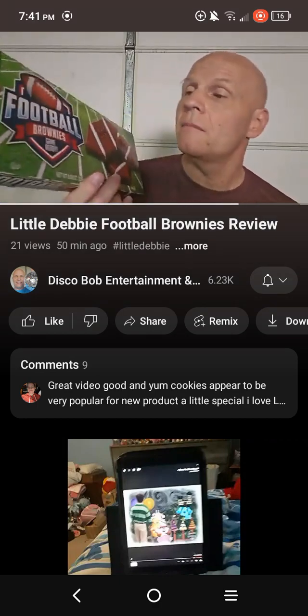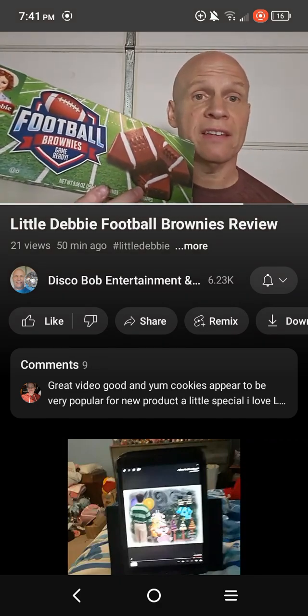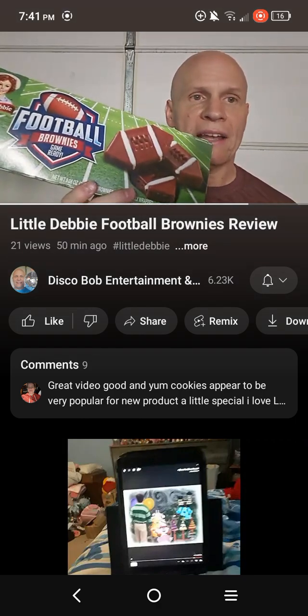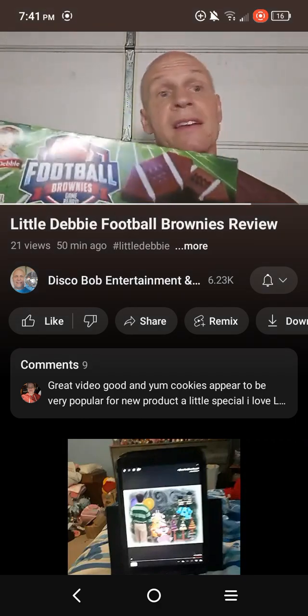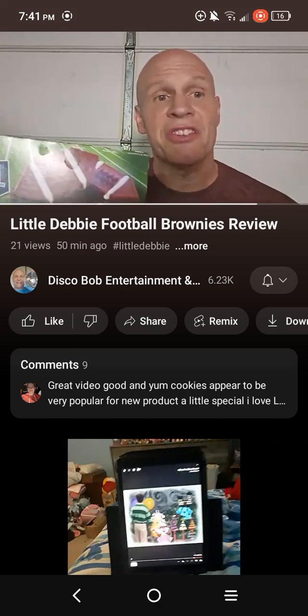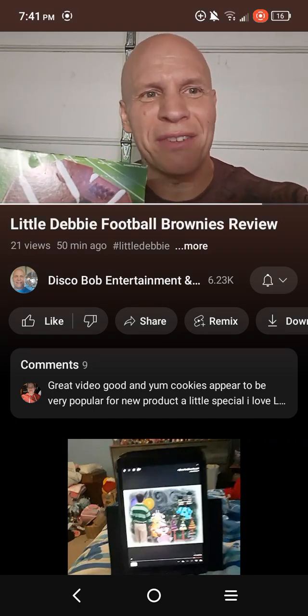I like their brownies. I hope everybody enjoyed this review on these Little Debbie football brownies. Game ready. This is a very fun review to do. Everybody have a good one, thanks for watching. I appreciate every one of you guys' support. You guys are all awesome.